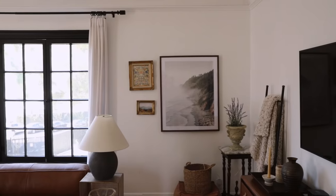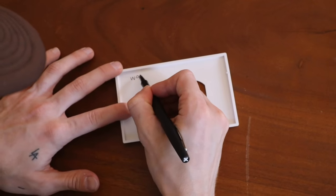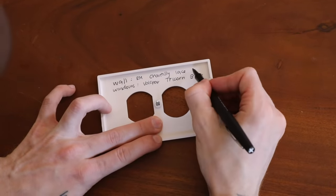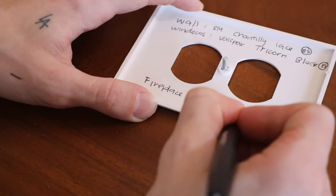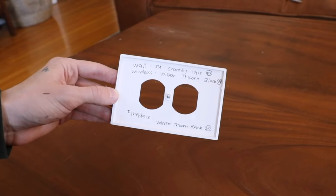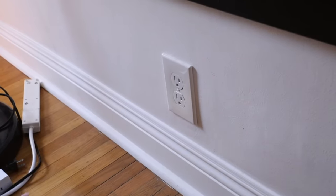If you want to be more proactive, and you know you might want to paint it back in a couple of years but don't want to deal with color matching later, just pull off the outlet plate cover and write the paint names on the inside. I wrote the brand — like Benjamin Moore — the color name like Chantilly Lace, and the finish. You can even note the fireplace, trim, accent wall — whatever it might be. Then when you leave, just pop it off, read your little manual, and get the appropriate paint colors.